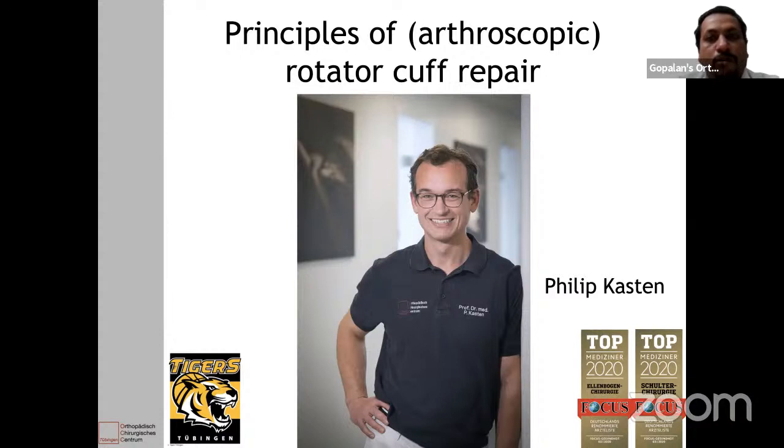He has received several awards for his research and has published more than 100 peer-reviewed articles and several textbooks. So today it's my great honor to bring back Professor Philipp Kasten from Dibbingen, Germany. Over to you, Philipp.